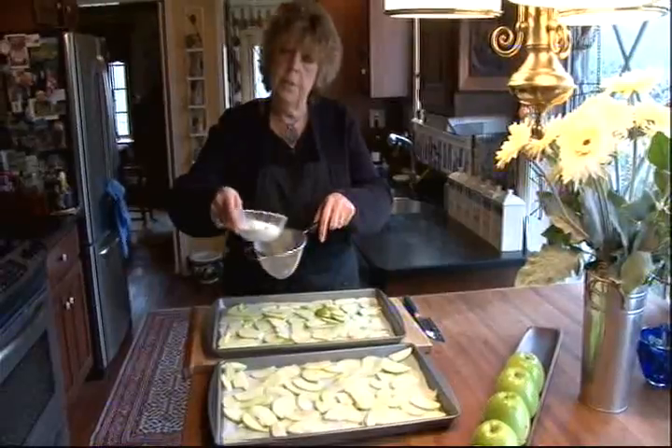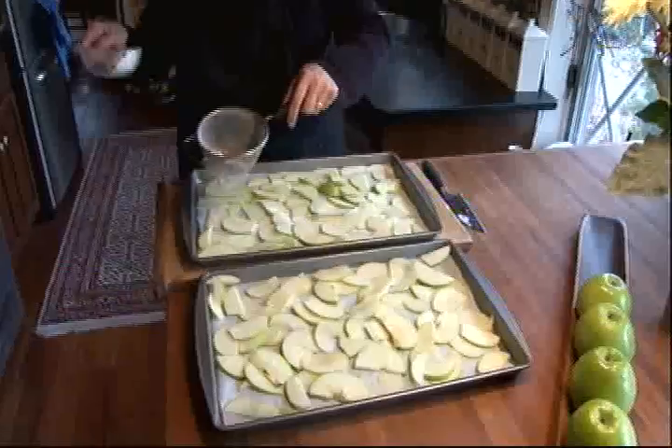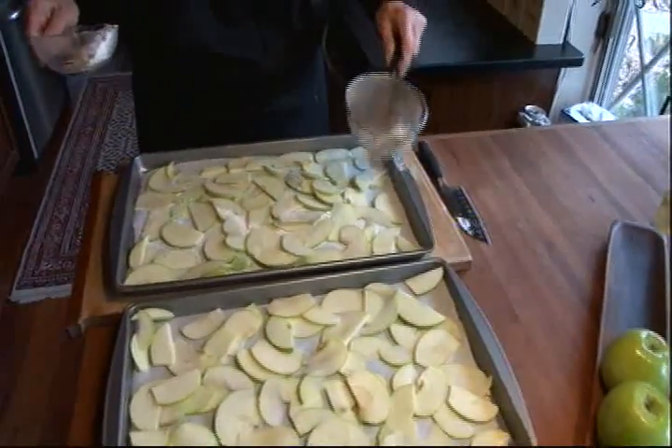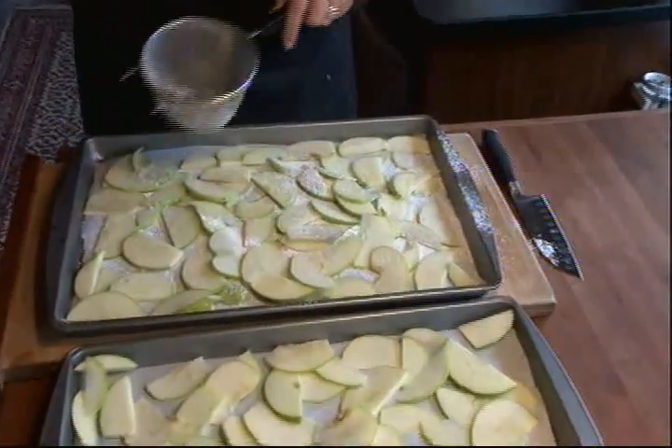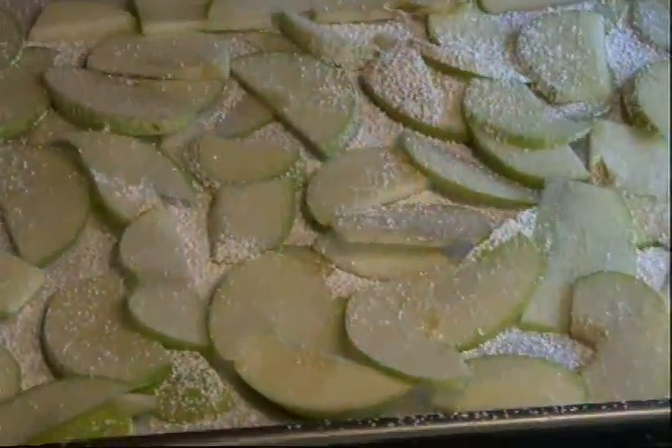And next, you top them with a little bit of powdered sugar. Just sprinkle it right on there. That powdered sugar is going to help them get nice and brown and crispy, and it also is a wonderful contrast to the tart apples.